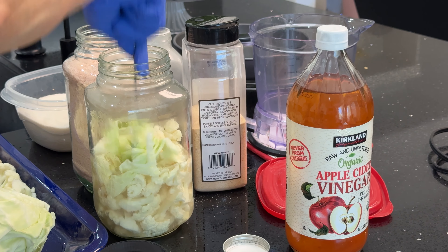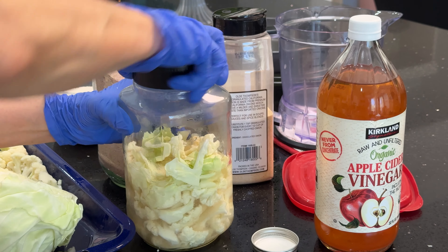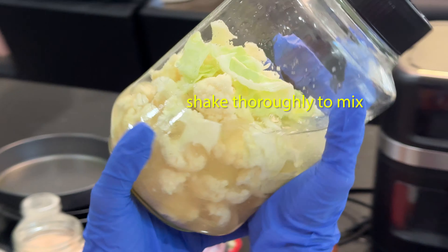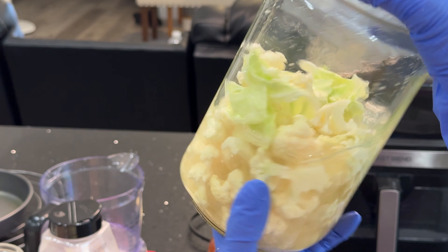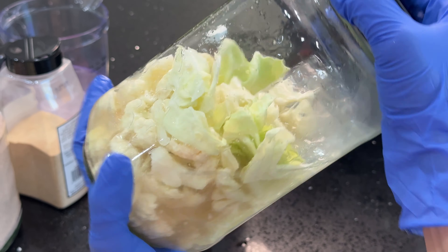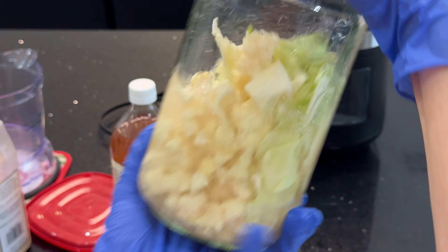Push the vegetables down with a spoon. Close the lid and shake a few times to mix. Your pickle is ready to eat. You can refrigerate the cauliflower pickle for weeks.